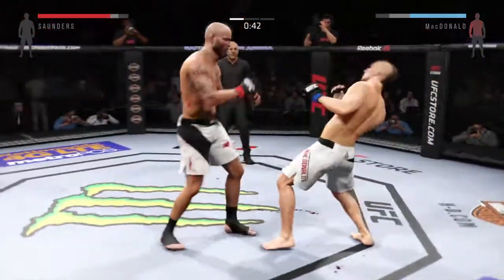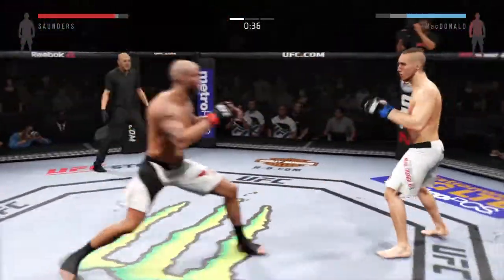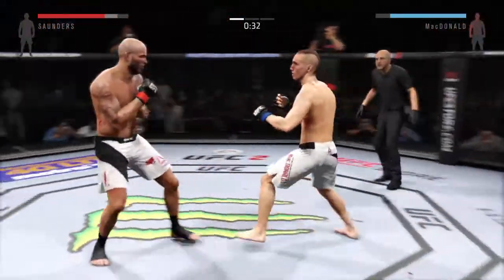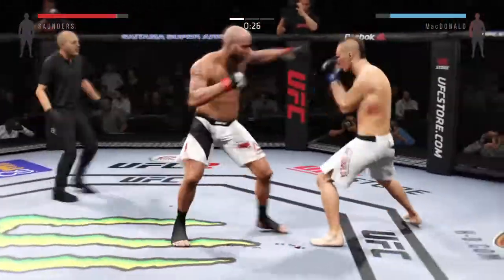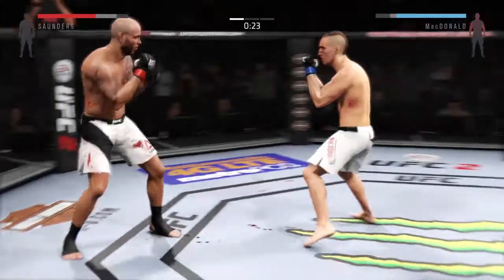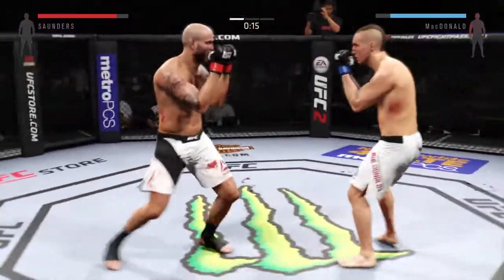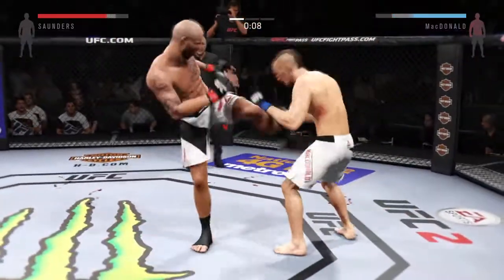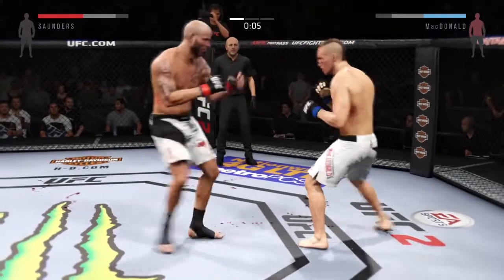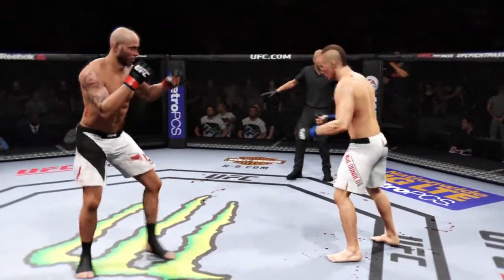He's able to block the punch. Good connection with the straight by Saunders. 30 seconds now. Hard hook. 15 seconds. Saunders got caught by that — oh, lands it! Good exchange between both these fighters. That's the end of round number one.